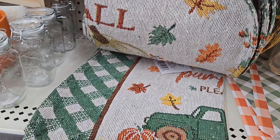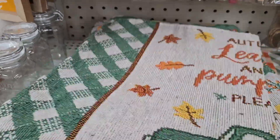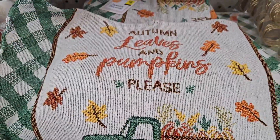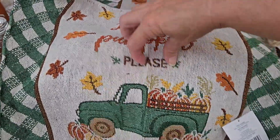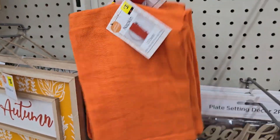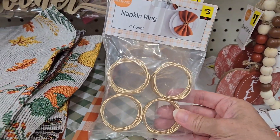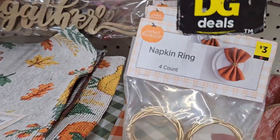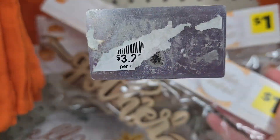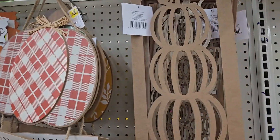It says 'Autumn Leaves and Pumpkins Please' — very nice for two dollars. They have napkins in a two-pack that would go great with the napkin rings on top of the placemats — it's like a one-stop shop at a great budget price. They have place setting wording cards for one dollar that you can lay across the napkin or plate.